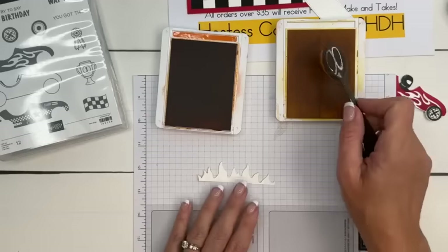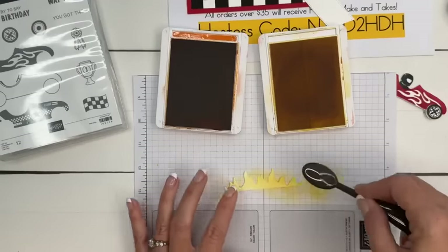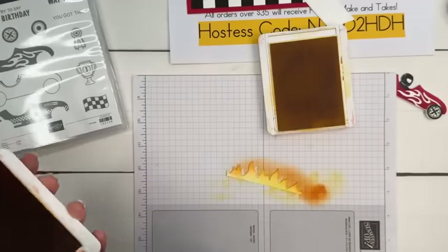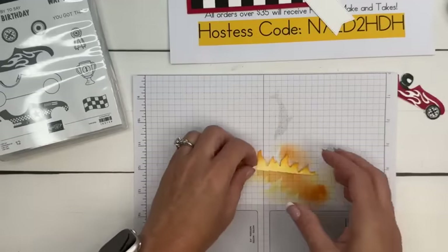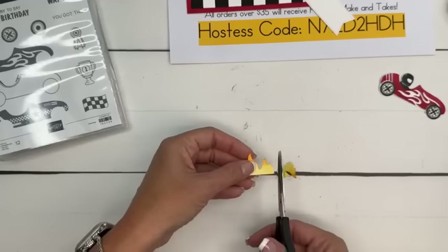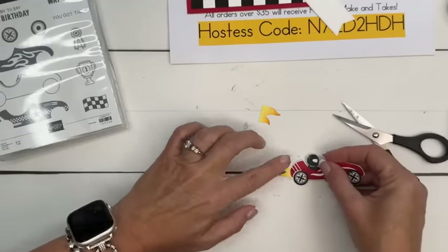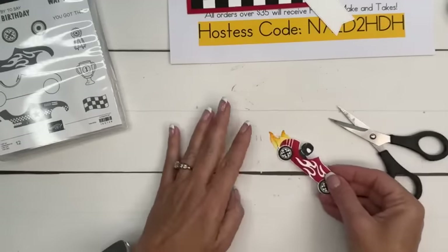The fire is Basic White. Get your Daffodil Delight and your blending brush and just cover it. Then get your other blending brush and your Pumpkin Pie, and do just the top edges of the flame like that. Now we have fire — and I feel like we need just a little bit more orange on the top. Cut that piece and that piece. Get your little car, put some adhesive back there, start with the smaller one, then stack the larger one on top like that. Now he looks like he's zooming!